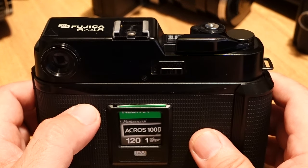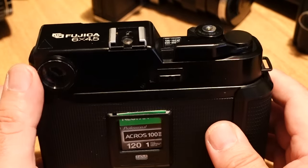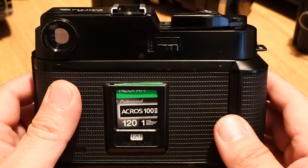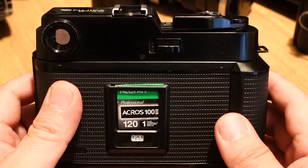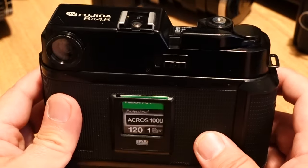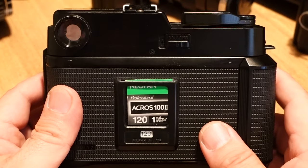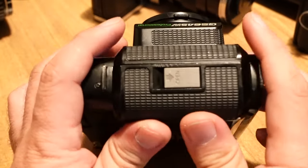My friend has the 60 or 65mm version of the same camera with a rangefinder. He said normally on 120 you get 16 shots with a 645, but with these Fujikas you get 15, so the film spacing should be a little bit wider. We shall see.